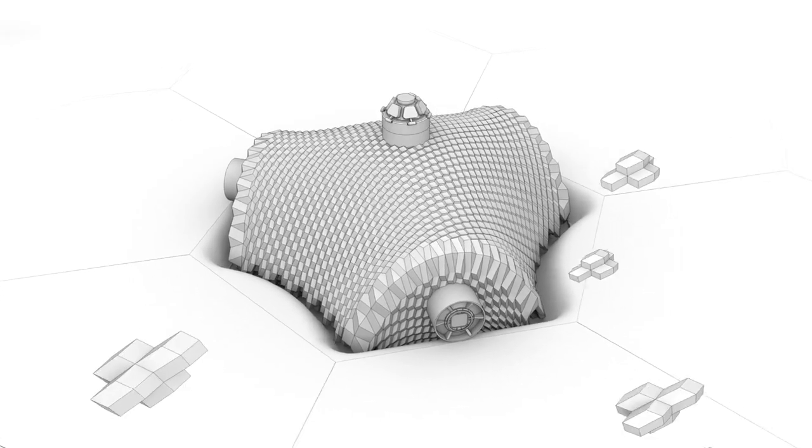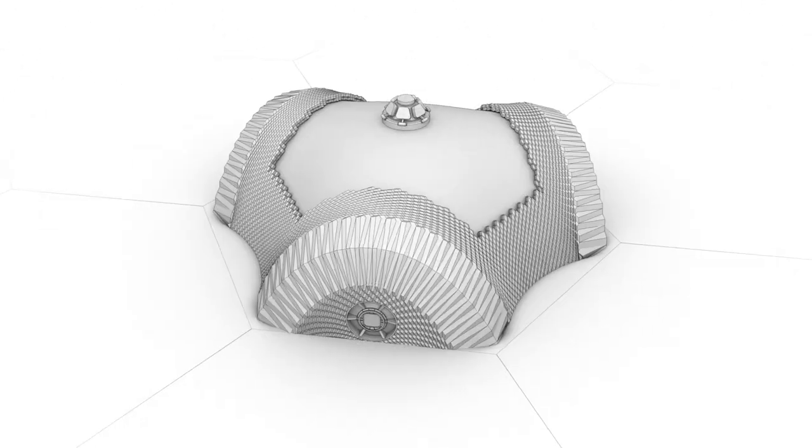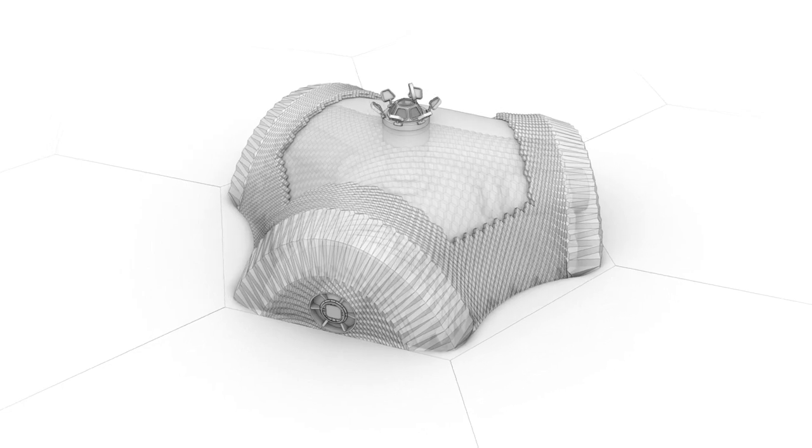When we live on the Moon in the future, we will need to protect ourselves from solar radiation and from micrometeorites. To protect ourselves, we need two to three meter thick walls. The nice thing about solar sintering is that you build the elements that you need on the Moon. You don't need to bring everything to the Moon — we only want to use solar radiation and the lunar regolith, the sand that you have on the surface of the Moon.